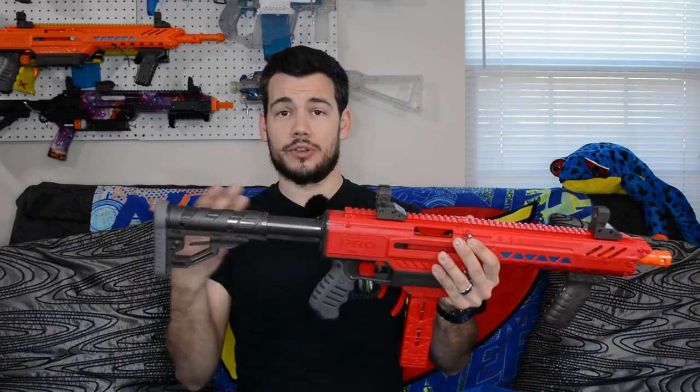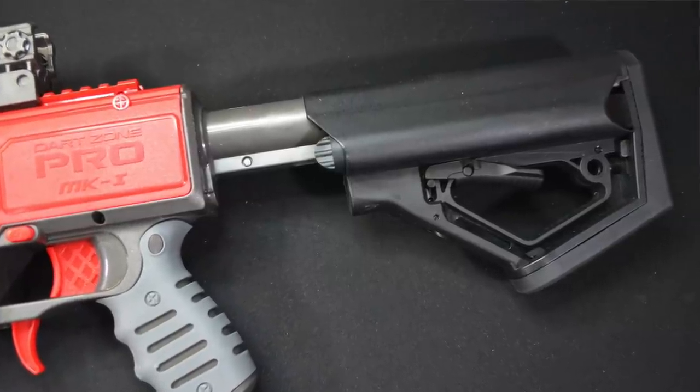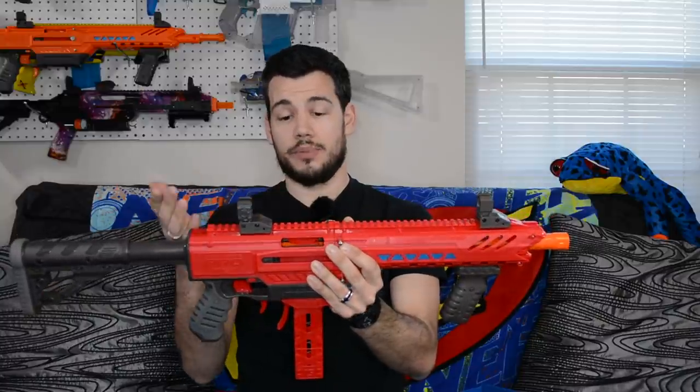Both have very sturdy metal priming bars — the Dart Zone Pro's may be a little bit stronger than the Sita's, but they're both very nice. They both have M4-style stocks that are compatible with normal Airsoft or real steel M4 stocks, very adjustable to fit pretty much any size person. They both have full Picatinny rail on top where you can mount any scope or iron sight, and they both have metal barrels.